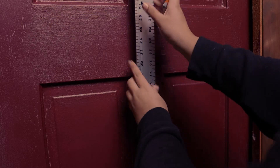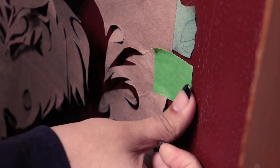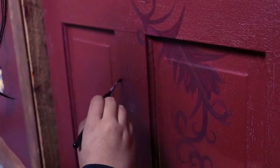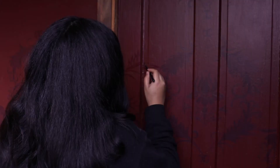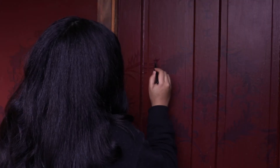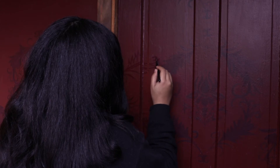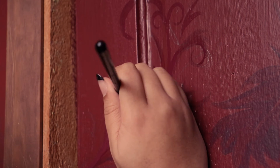After finishing the first panel, I moved on to the door, which was pretty challenging because of all the divots. I made sure to skip the indented areas. Because I'd already been doing this pattern so much, I started to memorize how things are supposed to look — that meant I didn't have to be super precise with my stencil, I already knew where things were going, and things started moving faster and faster.